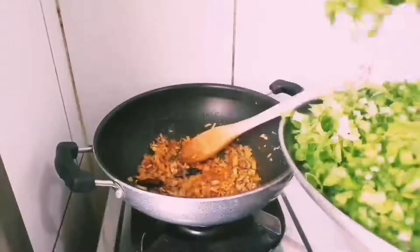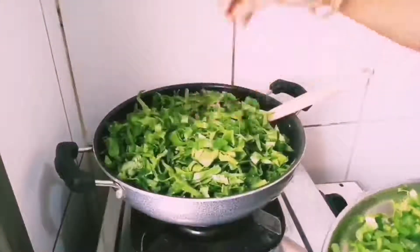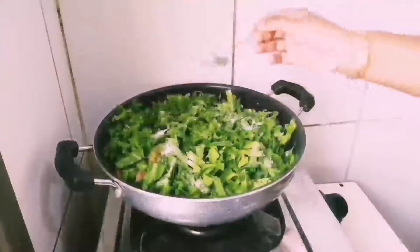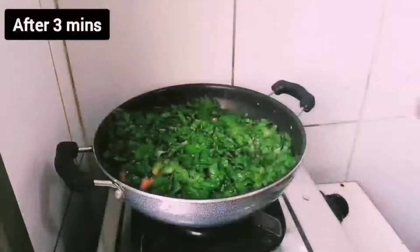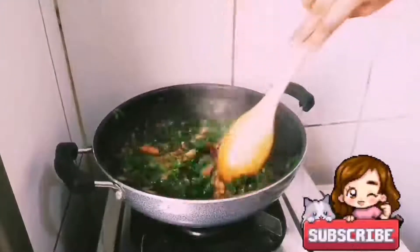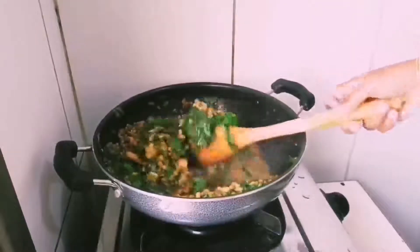Then add chopped spinach and chopped tomatoes. Add the required amount of salt. Then close the lid for 3 minutes.